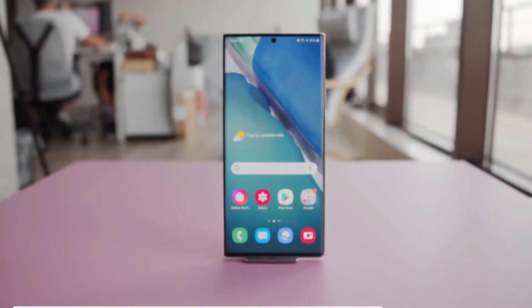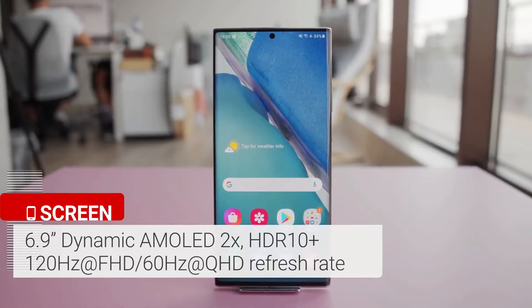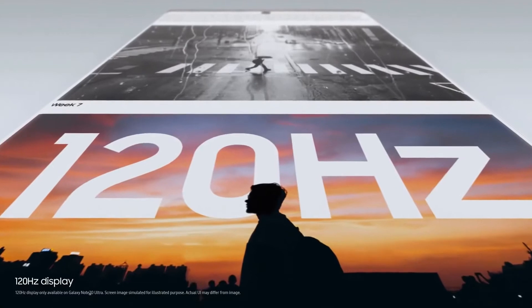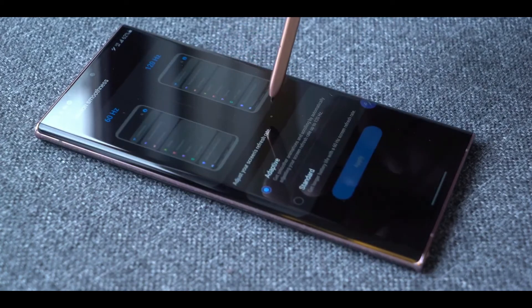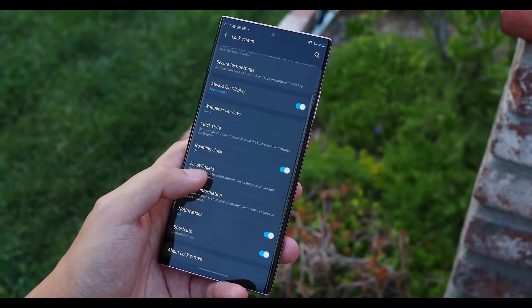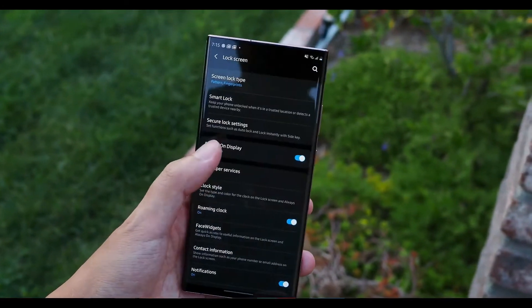The massive 6.9-inch OLED Quad HD Plus display on the Galaxy Note 20 Ultra is big, bold, and colorful. More importantly, this is the first Samsung phone to offer a dynamic 120Hz refresh rate. The display is exceedingly bright and fairly easy to read in direct sunlight. Scrolling is super smooth and fast, and you can always choose 60Hz manually if you want to save battery life.